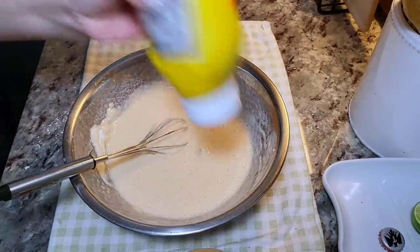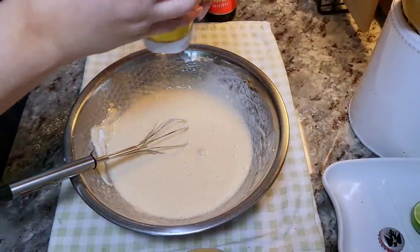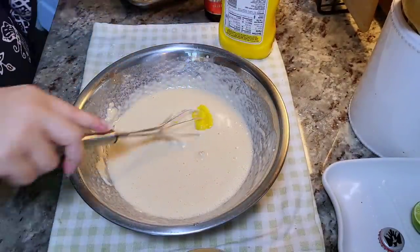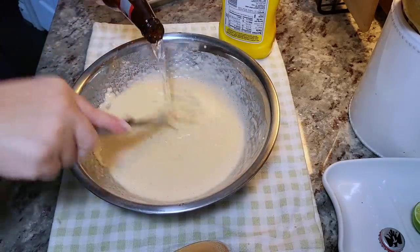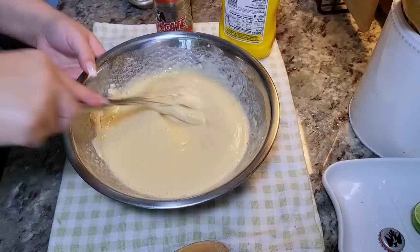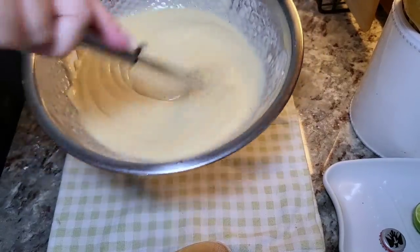I'm also going to add a tablespoon of mustard — I've been doing that lately. The mustard adds a little zing; it's not a really strong flavor, just enough to give a slight zing and that golden color you typically get with those original Ensenada fish tacos. So the batter is done and ready to be used.